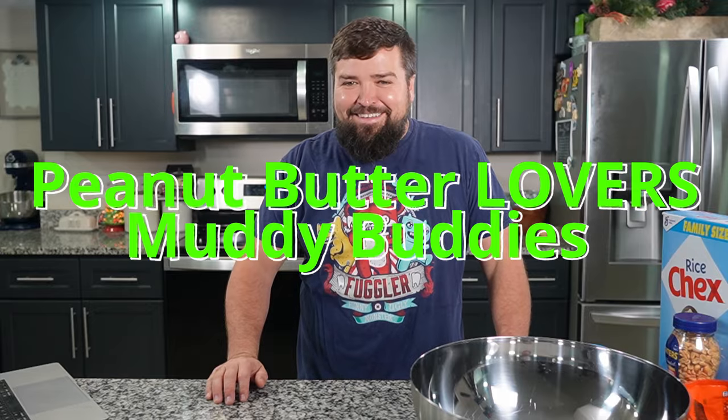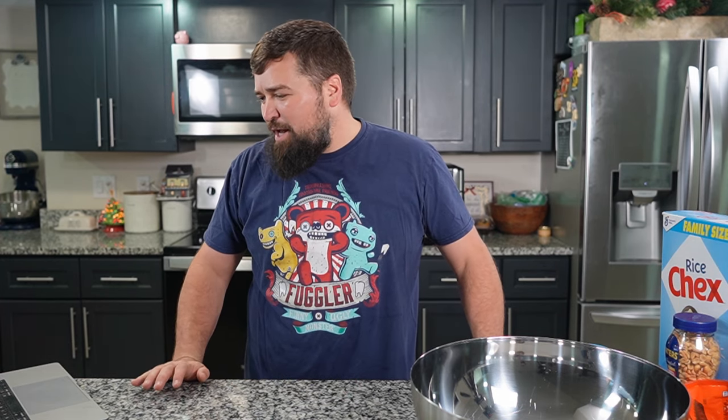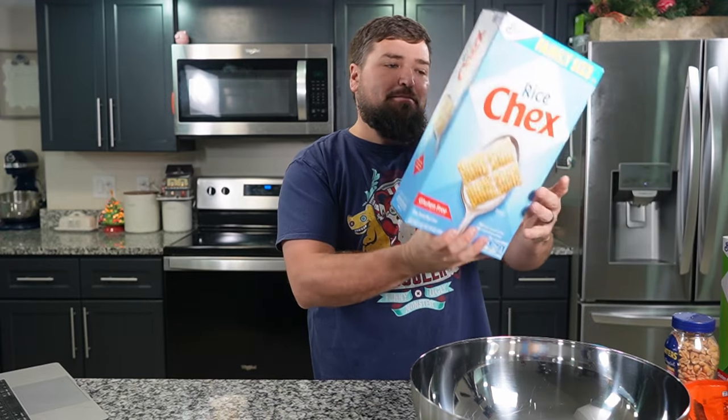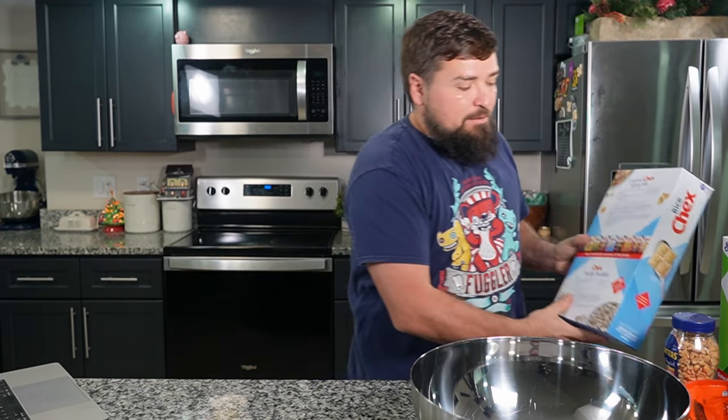Merry Chexmas! Is that a thing? Chex Christmas? I think it is. Today we're gonna cook Muddy Buddies — or Reindeer Food, or Puppy Chow, Monkey Munch, Reindeer Chow, Chex Mix Muddy Buddies, Dog Food, Trash — these are all names for what we're cooking today. I've got several amazing Chex Mix videos on this channel but I never have done one about Muddy Buddies. I didn't want to just simply take the recipe off the back of the box — Chex Muddy Buddies. I wanted to amp it up and really bring the peanut buttery goodness to light, and we asked ChatGPT, which recommended a couple of cool additions to make it better than any in the past. So let's try it out.